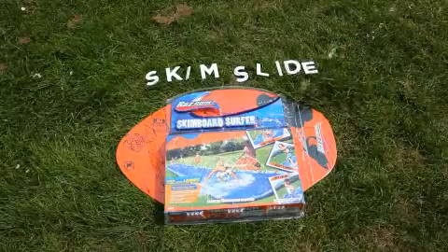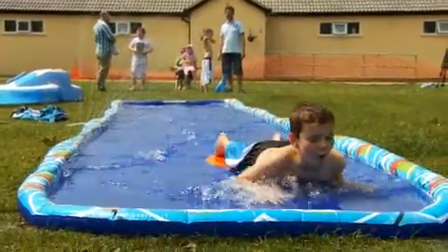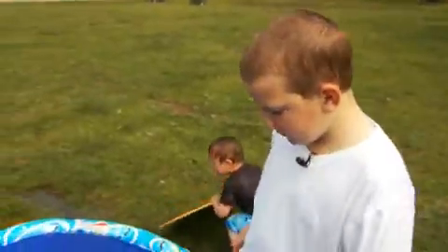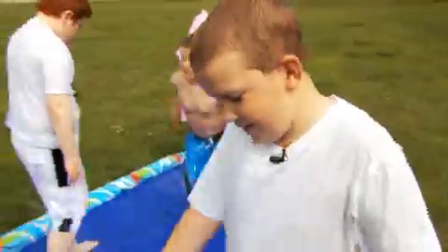Skim Slide! It's something that you ride a surfboard on and you get very wet. We've got a whole rectangle here which is full of water. On this side we've got a load of small holes that burst out water, so when you come down here on that surfboard it produces water and you get soaked.